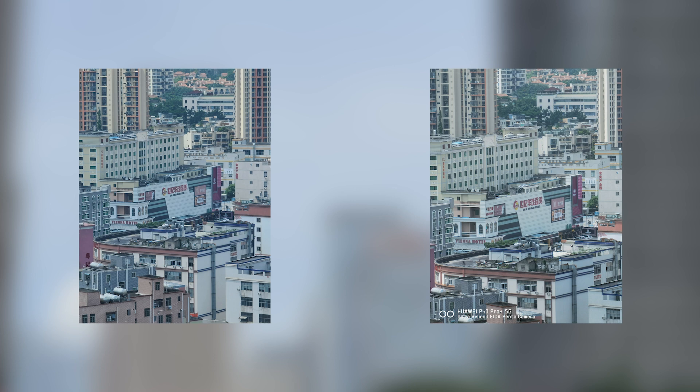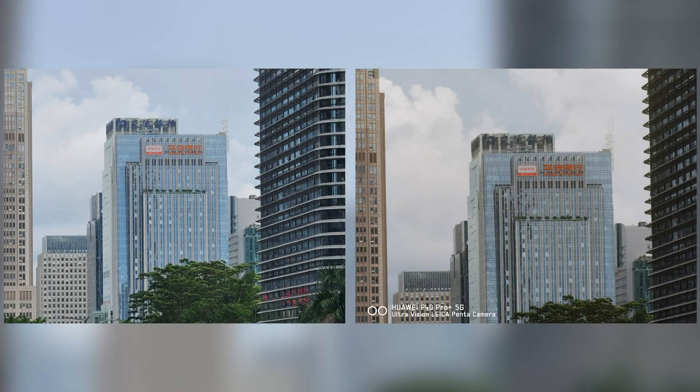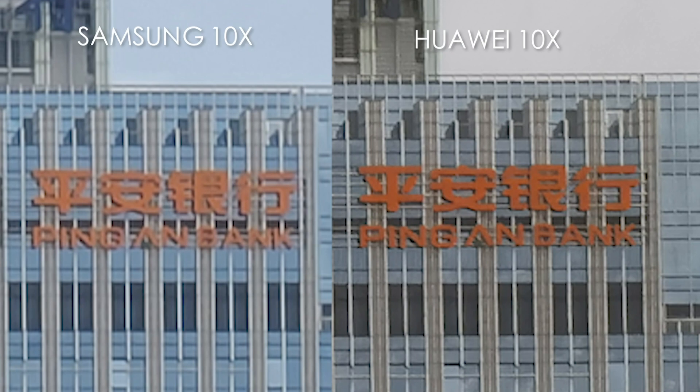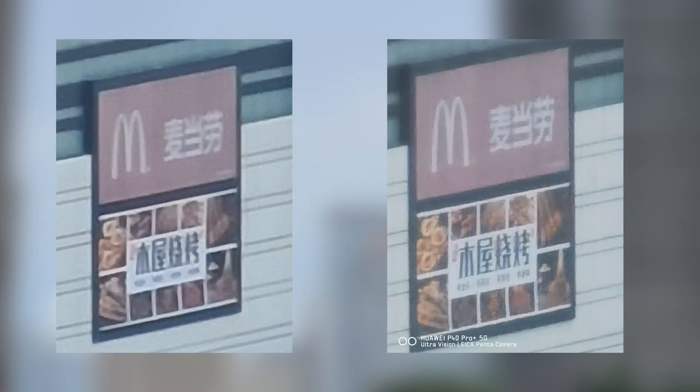Both products offer sharp images at 10x zoom. However, when zooming in, lines and fonts in the image taken by the Huawei P40 Pro Plus are clear, while blocks can be seen in photos taken by the Samsung Galaxy S20 Ultra. At 100x zoom, the text contours in the Huawei photo are still clearly visible, while those in Samsung photos are completely blurred.